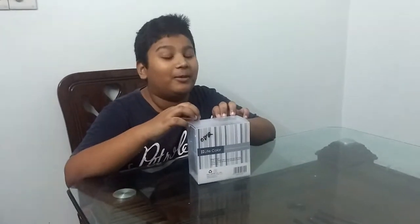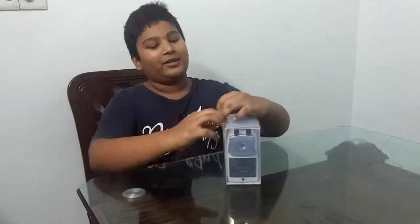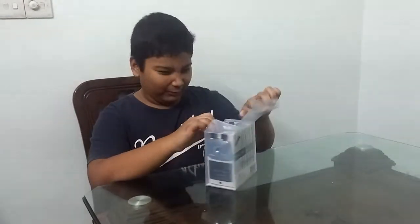Then my friends, now I am going to unlock this. First, take it out of here.